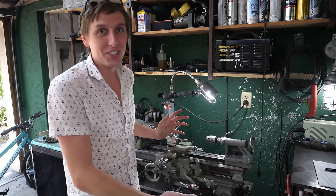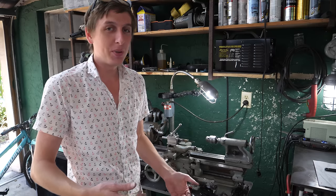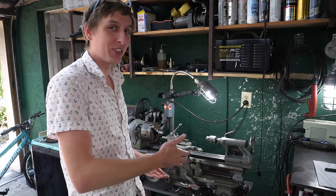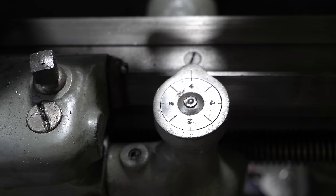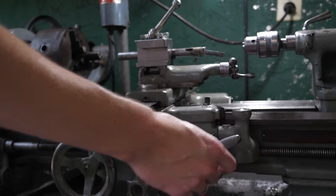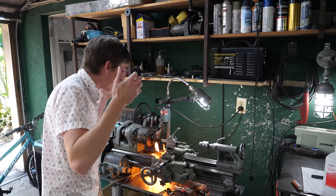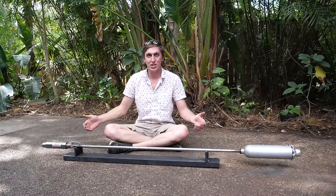I just got a lathe, and I'm excited because it'll allow me to build cool things that I haven't been able to before. But I'm still a little bit nervous about cutting threads. Fortunately, it's not as hard as I thought it was. First, you select the threads per inch you want to cut. Then you set the threading dial to any number — it doesn't really matter. Now all you gotta do is engage the feed mechanism, turn it on. Oh my god, it's on fire! How did that even happen?! The rest of the build was pretty uneventful, so let's just skip ahead to the main attraction.